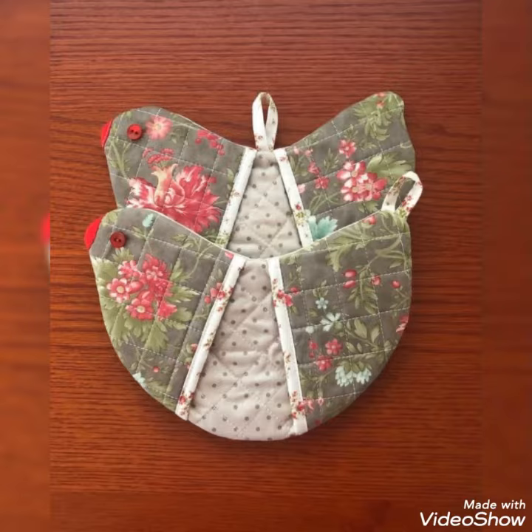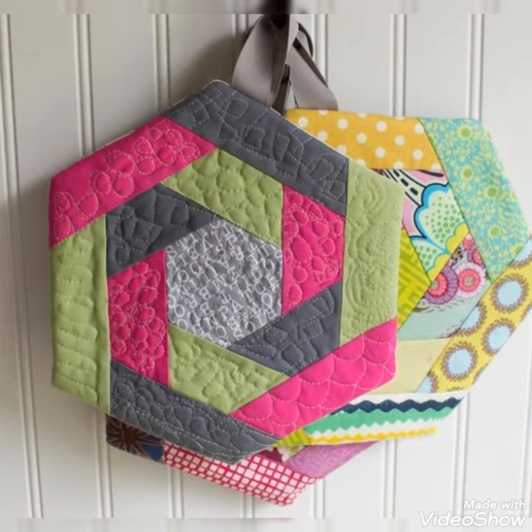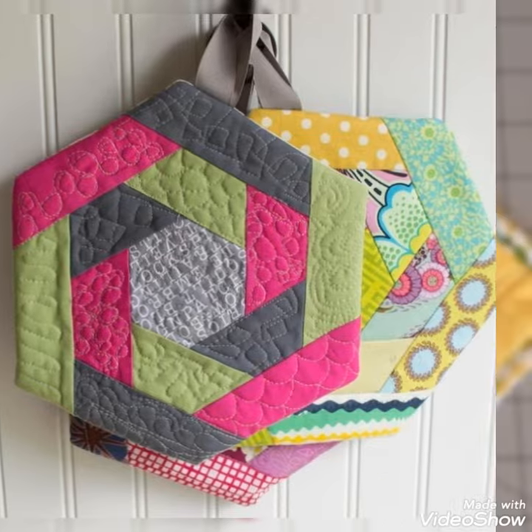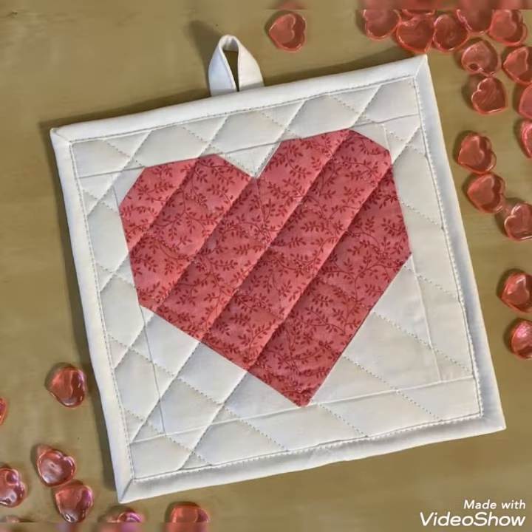With beautiful color combination ideas. If you like this idea, please encourage me by subscribing to my channel, liking my videos, and sharing my videos with friends and family members. I hope that you love more design and ideas. Thanks for watching my video.